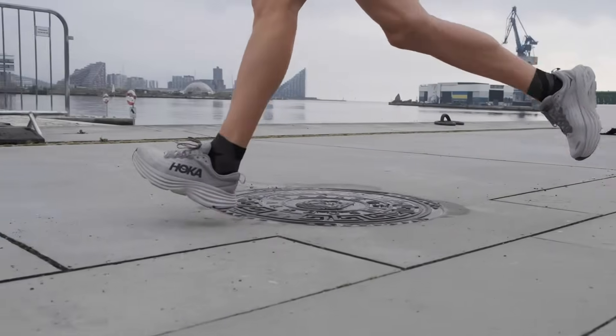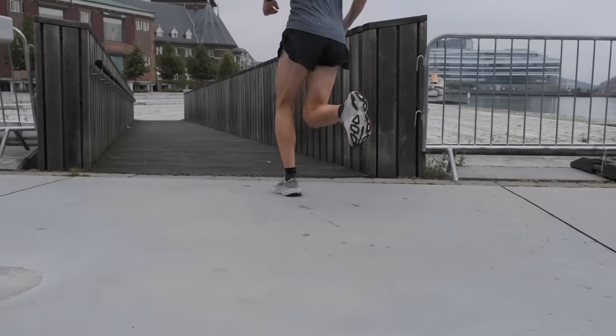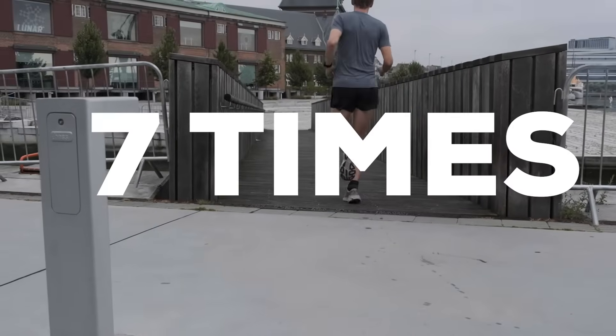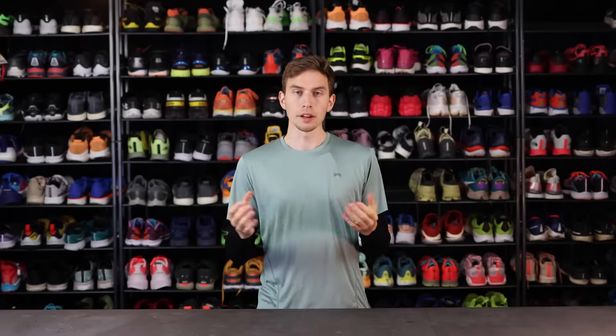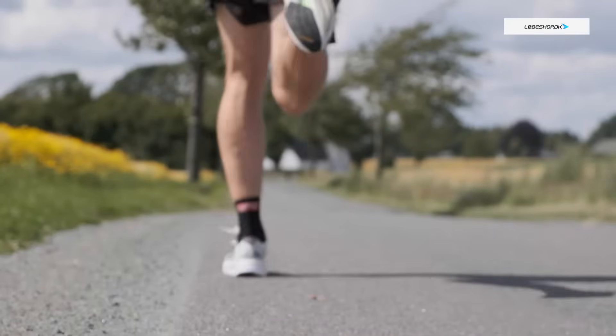According to the latest research, having an ankle joint that pronates is actually considered healthy. Depending on your stride length, cadence, and landing, your body needs to absorb up to seven times its own body weight. And all that force needs to go somewhere. This is where pronation plays an important role.